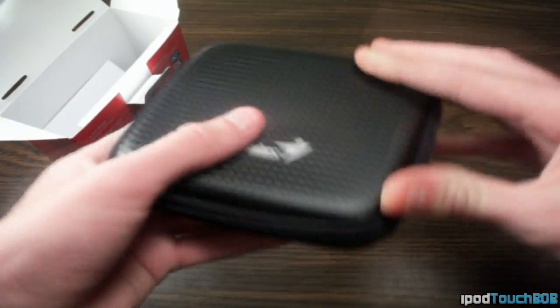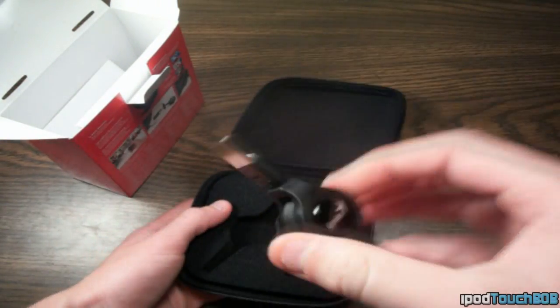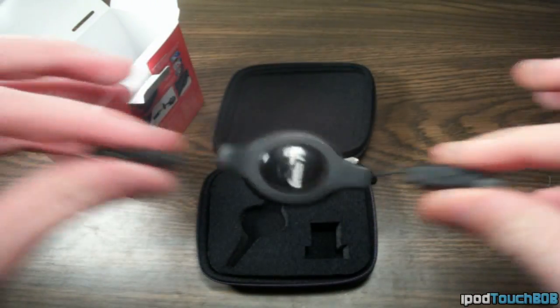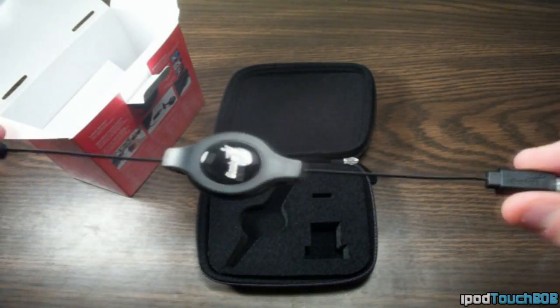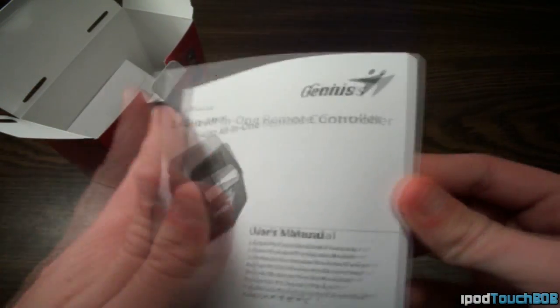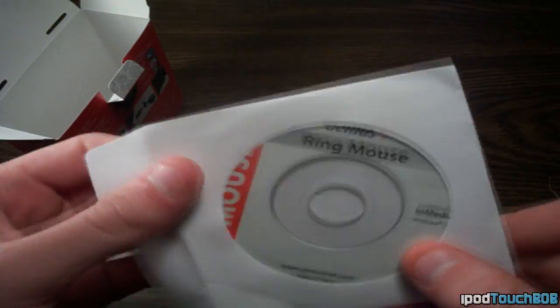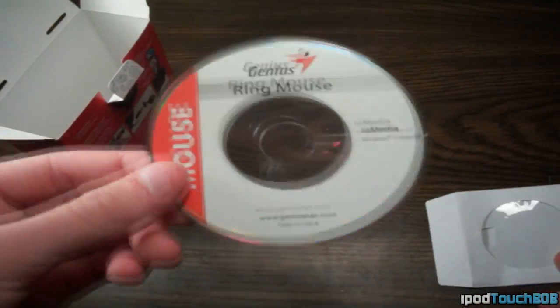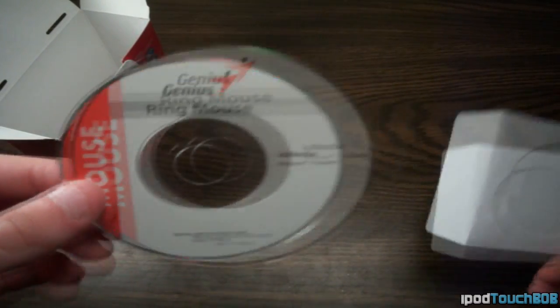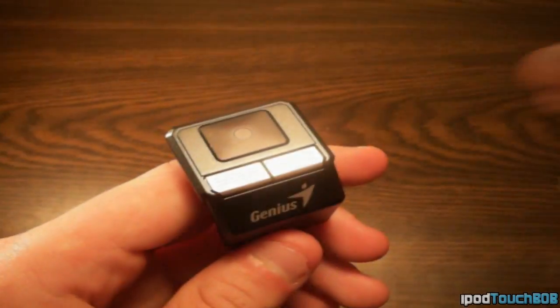When you open it up, there's foam inside, as well as a retractable USB to mini-USB charger that stretches out and then retracts when you pull it again. You're also going to get a user's manual — it's pretty thick, probably because it has multiple languages. And then you'll also get a software CD which has some presentation software for slideshows and that functionality. I found it to be okay, but not the best.